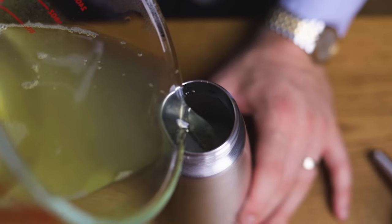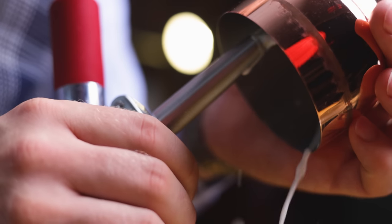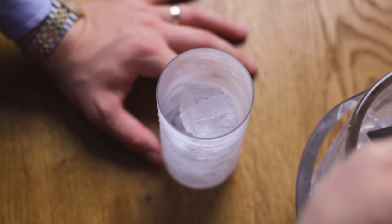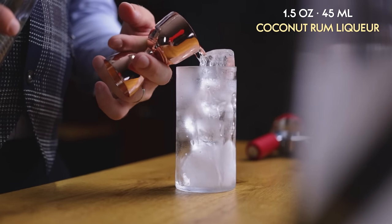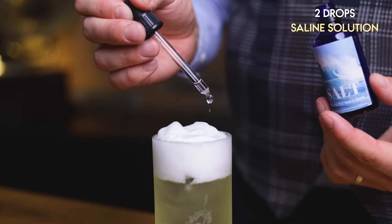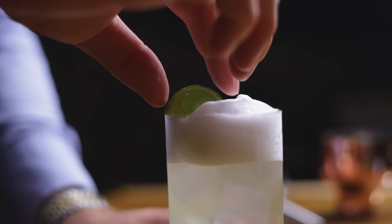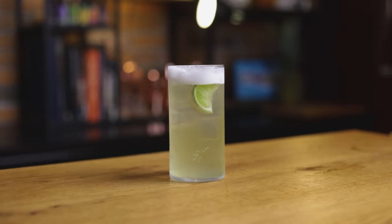We'll mix the leftover pineapple water with our DIY coconut rum liqueur into an easy tropical highball. Add the strained pineapple water into a soda siphon, charge it with a CO2 charger, shake a few times, and place it in the fridge for 10 minutes for the foam to settle. Release the gas with a glass over the spout, make sure it's fully degassed, then combine: 1.5 oz or 45 ml of coconut rum liqueur, 3 oz or 90 ml of carbonated pineapple water, 2 drops of saline solution, and a lime wedge for garnish. Mix with a gentle lift from a bar spoon.